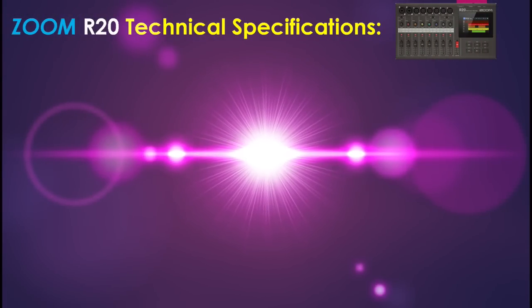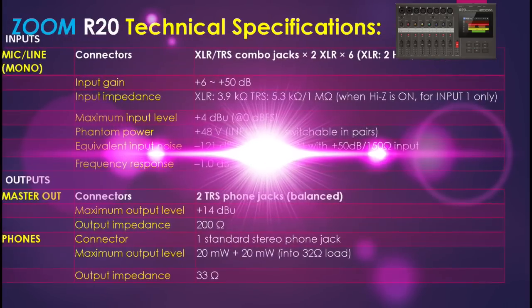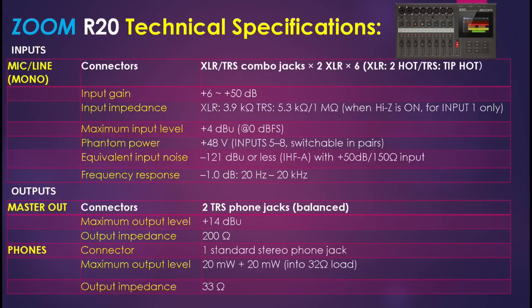Now we'll dive into the details of the R20's technical specifications. For inputs we have the mic/line inputs, connectors, XLR/TRS combo jack setup, input gain, input impedance, maximum input level, and phantom power. For outputs we have the technical specifications for master outputs, maximum output level, output impedance, and the same for the headphone output — connector, maximum output level, and output impedance.